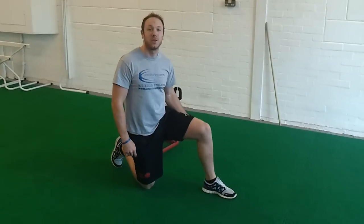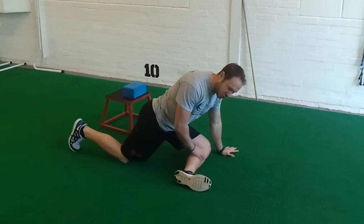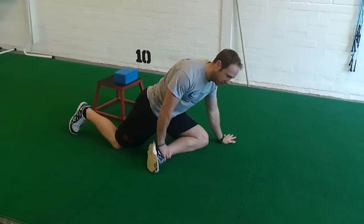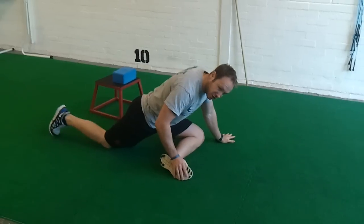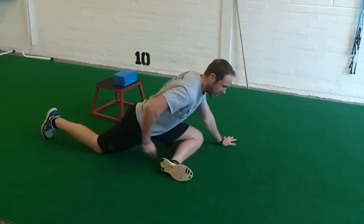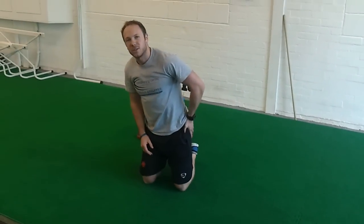A few stretches to open up your hips and groin. First off, pigeon. You want to try and get this straight across here if you can, if possible. But if you want to make it easier, you can just bring it back around there. So straight out and now inch that foot backwards, try and get the hips close to the ground and this pocket down. Just going to stretch right around your glutes around here, so it's quite strong.